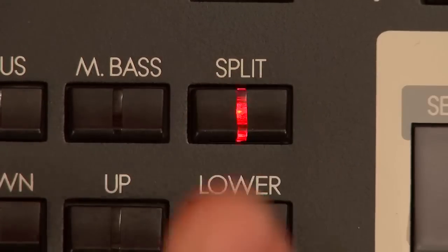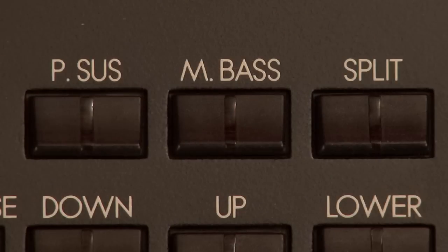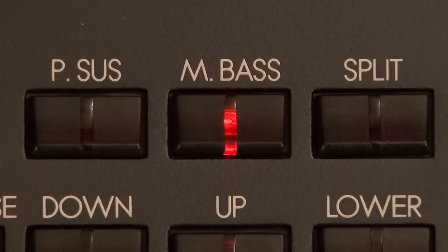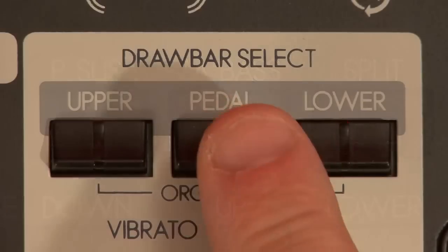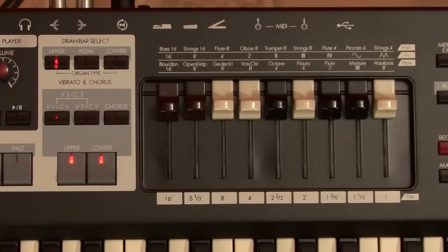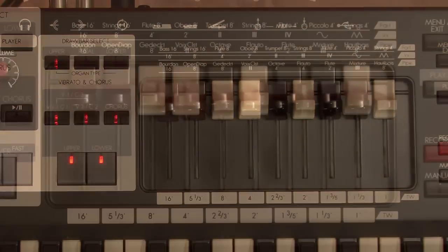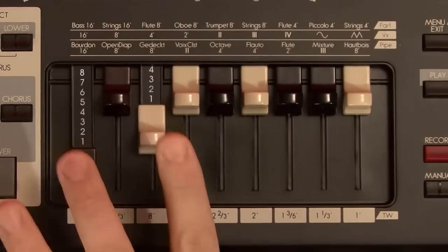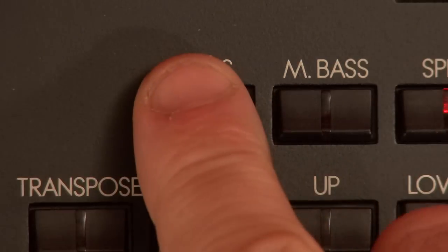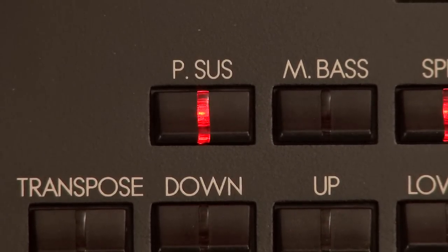A lot of players wish to split the keyboard, and that option is available with the touch of a button. Just hit split, and there you go. If you'd like a little manual bass, press the manual bass button. Go back up to the drawbar select buttons and choose pedal. Clear the drawbars — your upper and lower registrations are preserved. Register the 16 and 8 drawbars to your liking, just as on a B3. If you want some sustain on that bass, just press the PSUS button — that stands for pedal sustain, and it works for the manual bass as well.